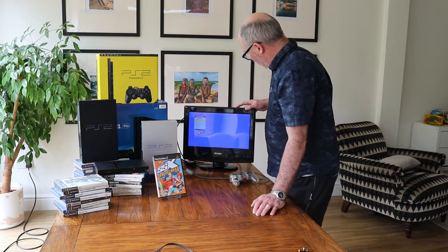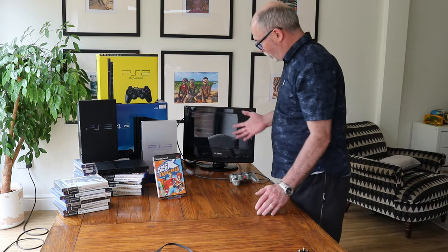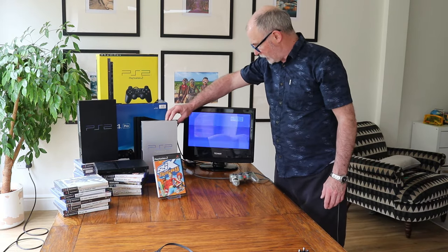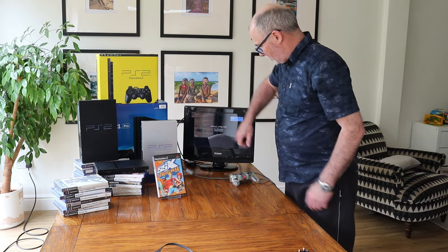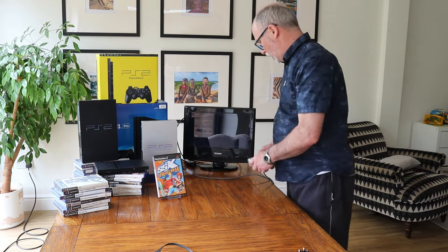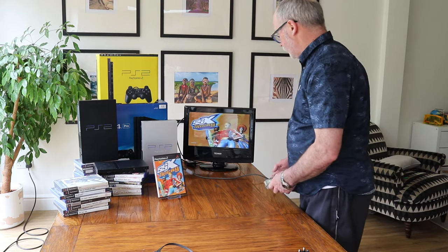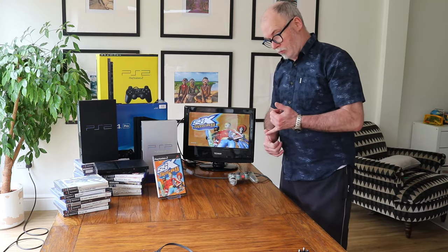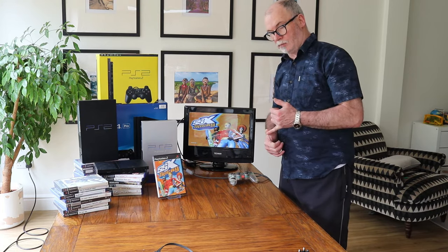Change it to HDMI and there you go — SS Tricky is back again. So as I said, you can connect up via the antenna, though we don't recommend it, or via SCART if you have one.